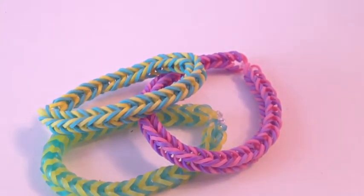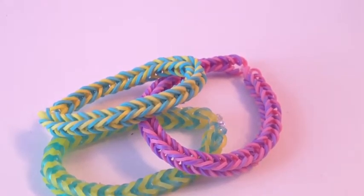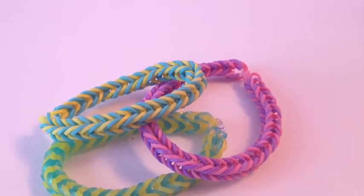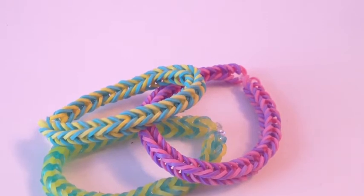Hello and this is Tutorials on Things 27, and today I'm going to be showing you how to make the fishtail bracelet. I just decided to do this one because of how easy it is to make, and also if you're a new loomer and you don't know where to start, this is where you should start. This is a very easy bracelet to make and you can work yourself up from there.